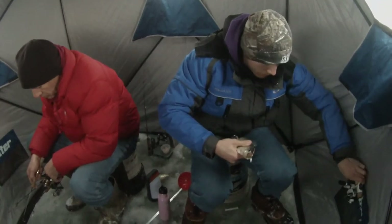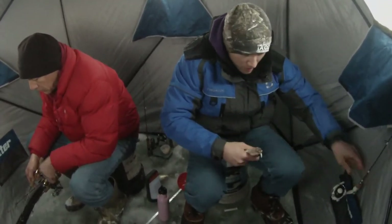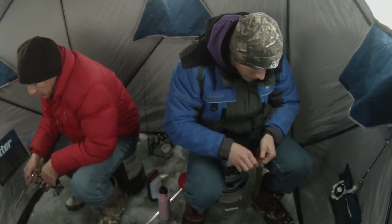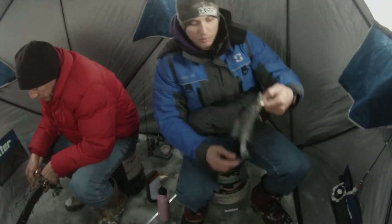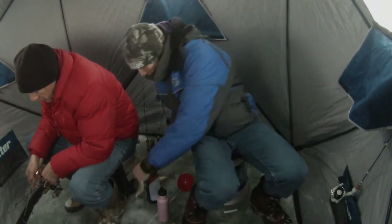We caught several bluegill throughout the course of fishing here, so it was just crappie and bluegill and pretty much nothing else. There were no bass, no catfish or anything weird. It would have been cool if there were some perch — there used to be some perch in this lake, but there aren't really any more.